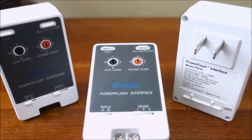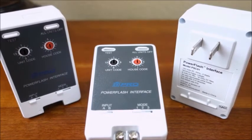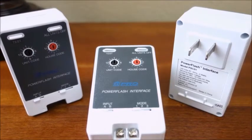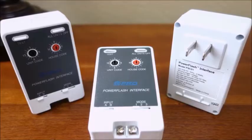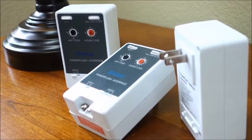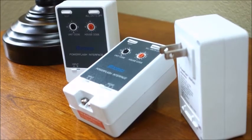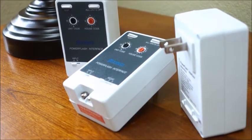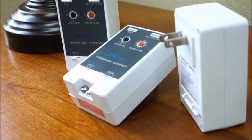The PSC01 Power Flash Security Interface Module is different from most other X10 modules in that it sends X10 commands rather than receiving them. It sends an X10 signal in response to a make or break contact from a security panel, driveway sensor, doorbell, magnetic door, or window switch. If it's got an output, it can probably trigger the power flash. Triggered by a dry contact closure or a low voltage input, applications for this versatile interface are limited only by your imagination.